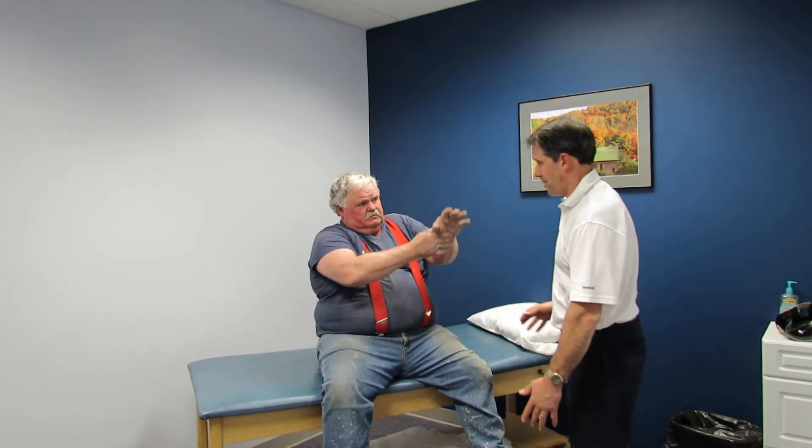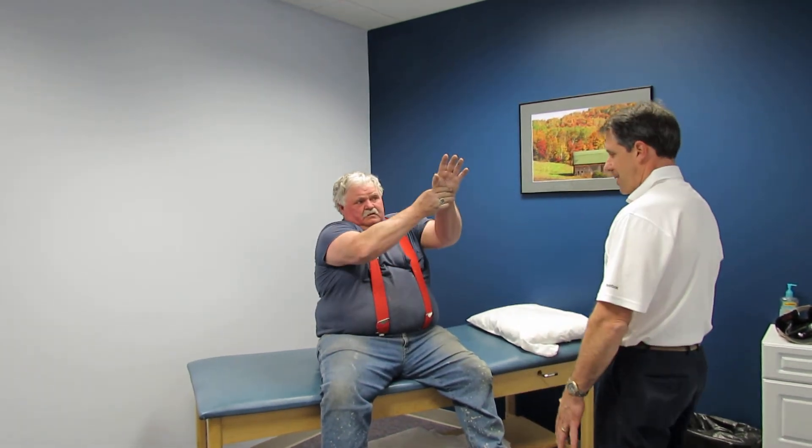We're going to have Sam start by trying to lift both arms up as high as he can. He's actively trying to flex this arm right now. Now put it down and lift your arms out to the side as far as you can. That's as high as that will go.